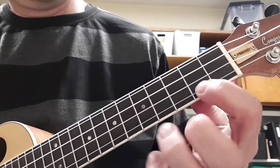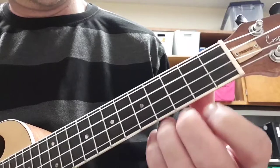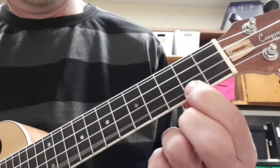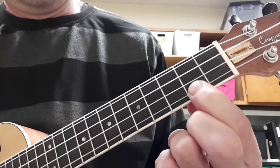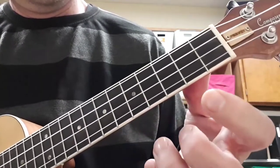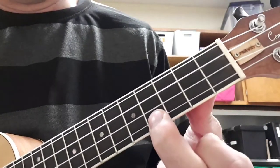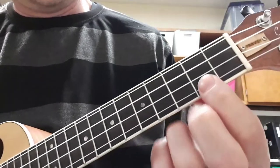So the timing — then you go back to the 2nd fret, then you go open. Then the next time: 4th fret, 2nd fret.